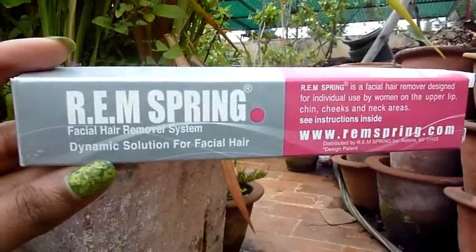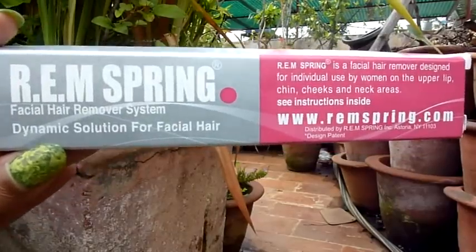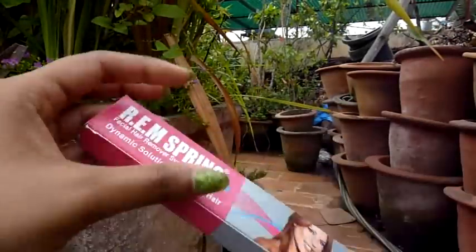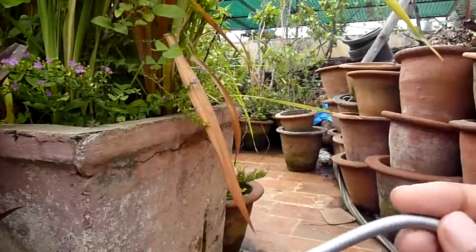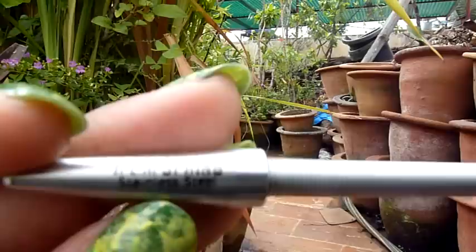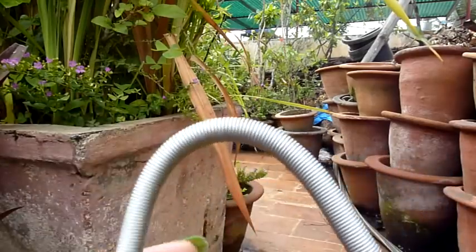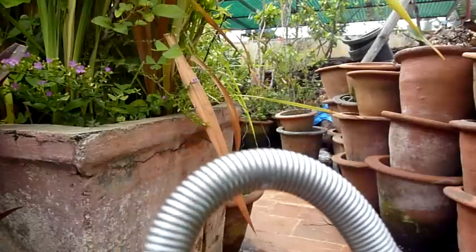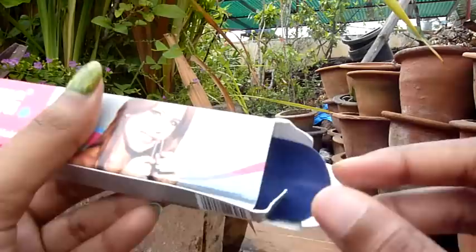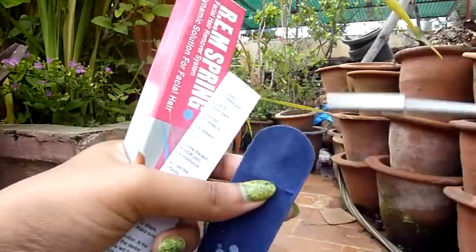I ordered this online — this is the REM Spring facial hair remover system, the dynamic solution for facial hair. This is how it comes, packed in a box. It's like a spring, and it says right here — stainless steel. It's become very popular; people use this especially for the upper lip. It has its own pouch and instructions, which is handy for travelling.